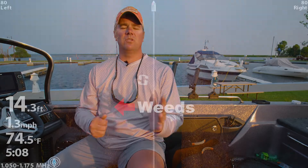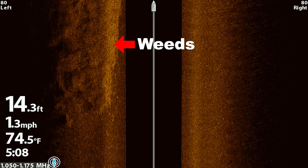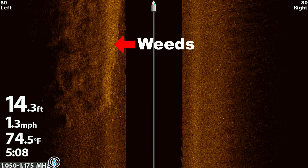Now let's talk approach — how does someone go about pulling these spinner rigs over the top of these weeds without spending all day trolling every weed flat in the entire lake? The key is side imaging. We took a lot of good side imaging screen captures today to give you an idea of what to look for. Start your search on the outside edge of these weed lines using your side imaging, and we'll include examples of what you need to be looking for to target those wolf packs of walleyes.